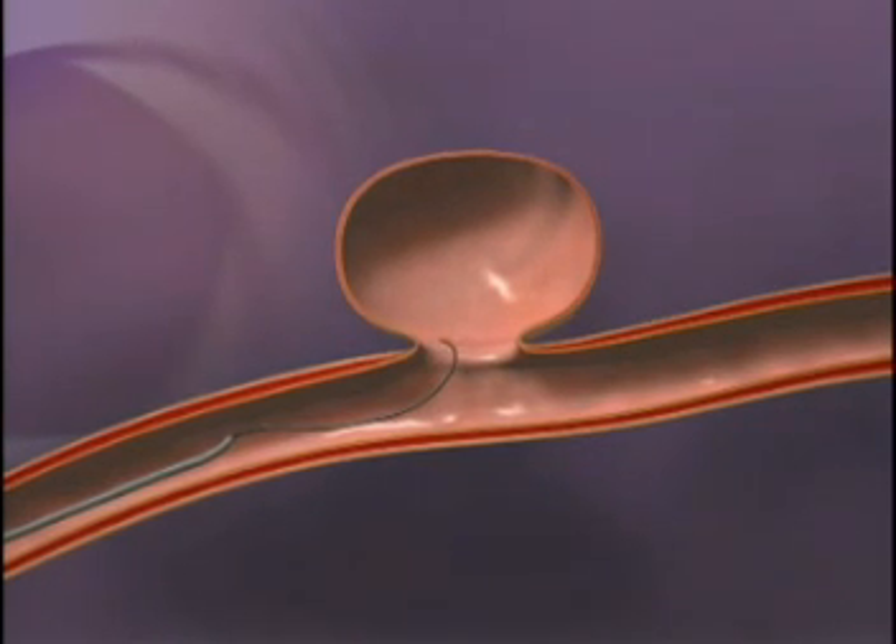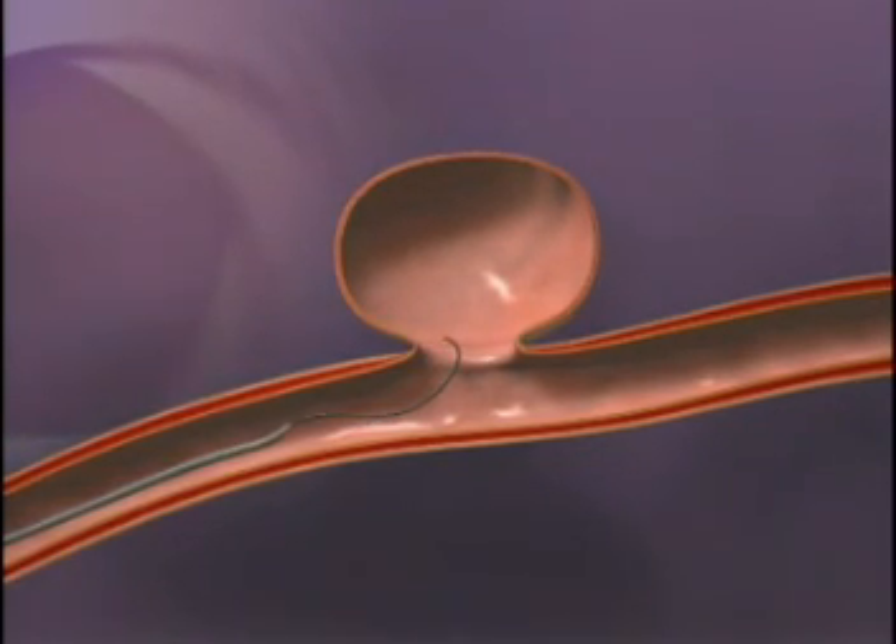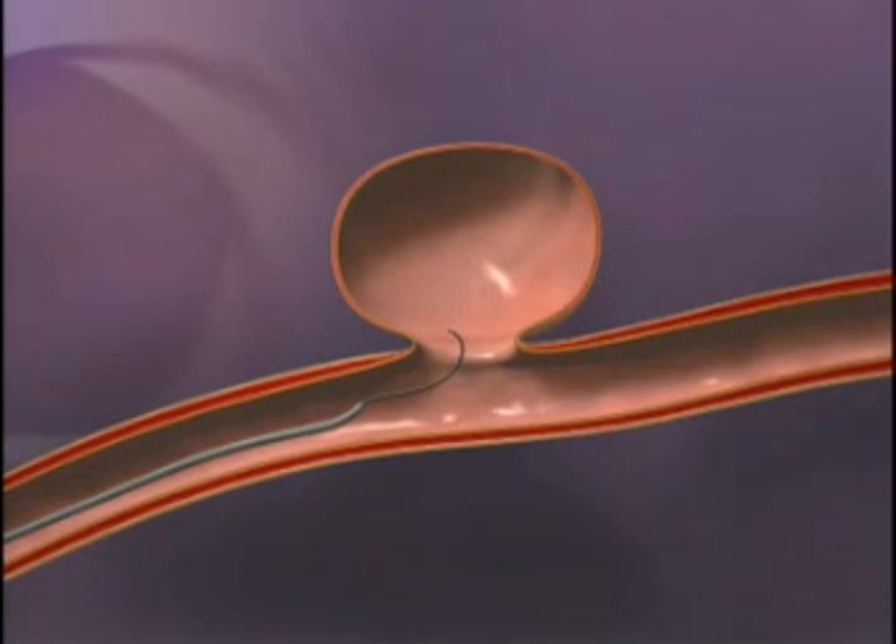A guide wire is introduced into the artery. The guide wire enters the aneurysm.